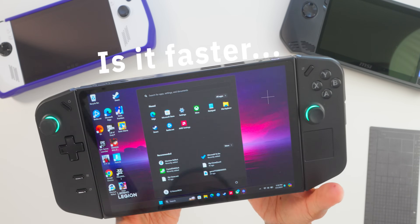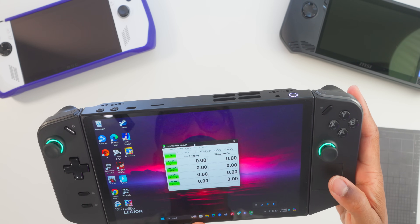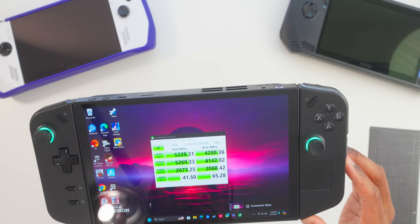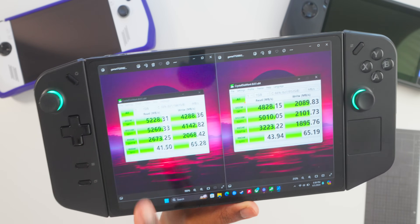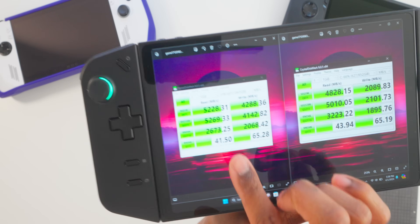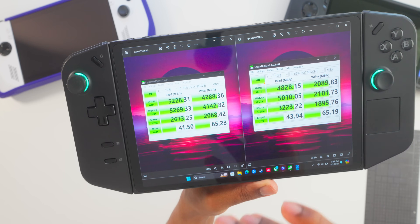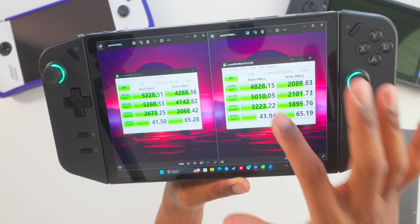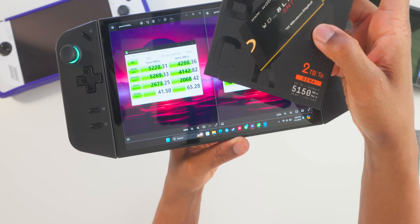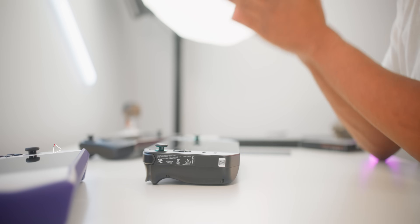One last thing: a benchmark on this SSD. Set to NVMe and running all tests. Both hard drive benchmark scores are in — on the left is the WD Black, and the claims of up to 5,150 megabytes per second were actually exceeded: it delivered 5,269 read and 4,142 write. The stock drive got 5,010 read but only 2,101 write. The WD Black is proving to be better than its packaging claims as well as outperforming the stock SSD that came with the Lenovo Legion Go. This was a well-worth upgrade.